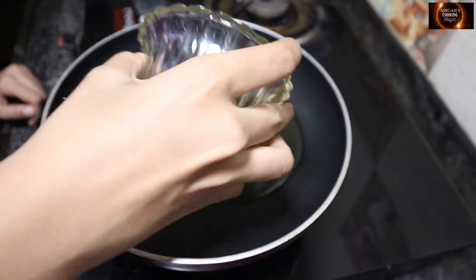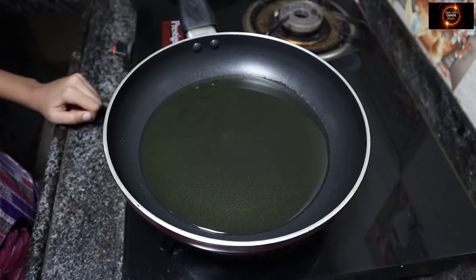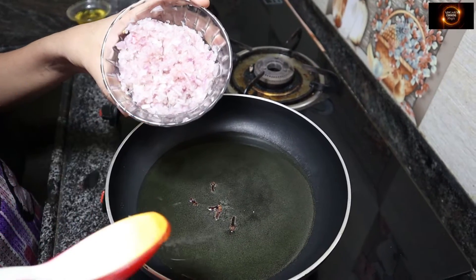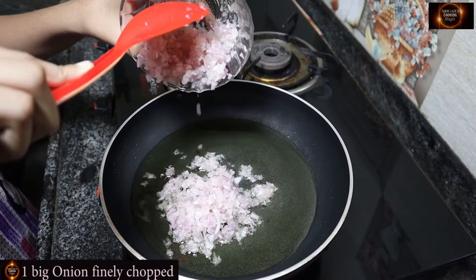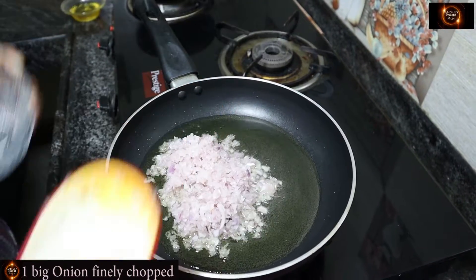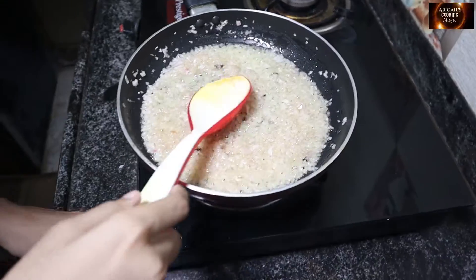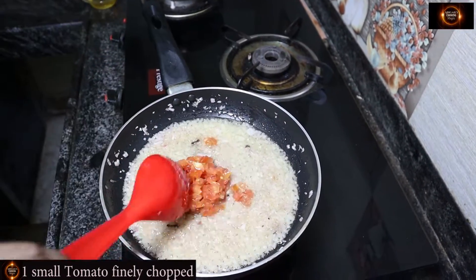In a pan, I'm going to heat 10 tbsp of oil, add some cloves and 1 big onion finely chopped. I'm going to sauté till it changes its colour. And now add 1 small tomato finely chopped.